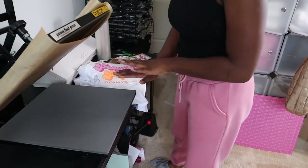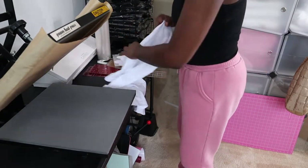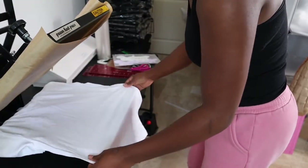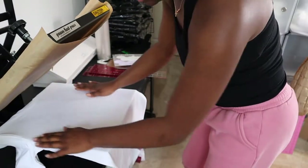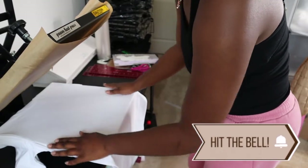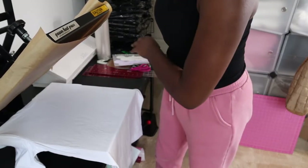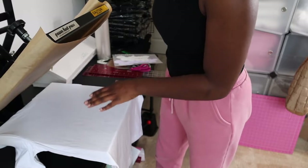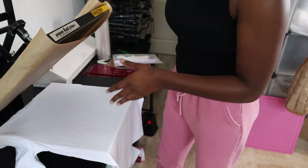Your first step when pressing up a shirt is that you want to get the moisture out of the shirt. To get the moisture out, you just heat it up — maybe 10 seconds. A way to actually see if it's done: if you're not seeing steam anymore, that's how you know it's ready to be pressed on and the moisture is gone. So I'm just going to pre-press it first.